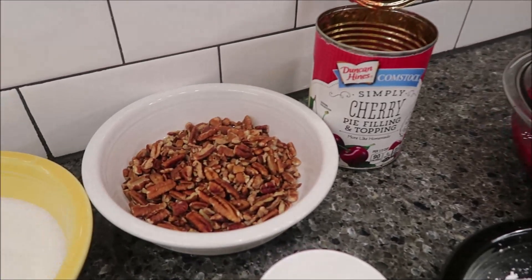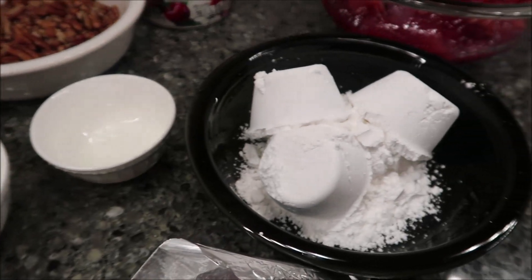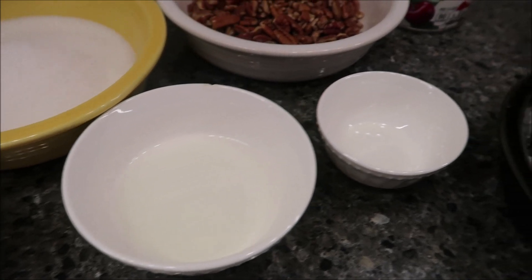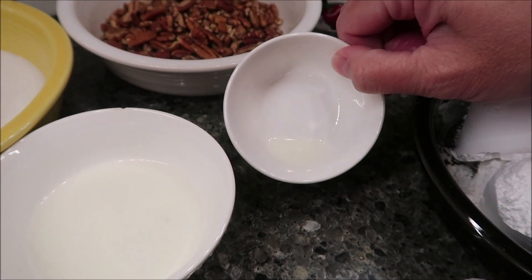You need three-fourths cup of chopped pecans, one cup of powdered sugar, four to five teaspoons of whole milk, and a fourth teaspoon of almond extract. It's in there but it's not very much at all.